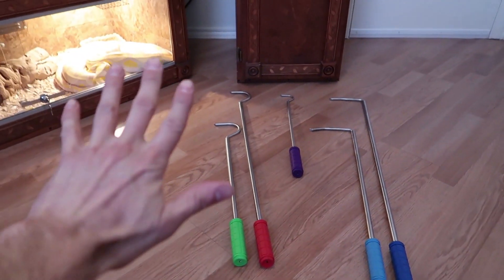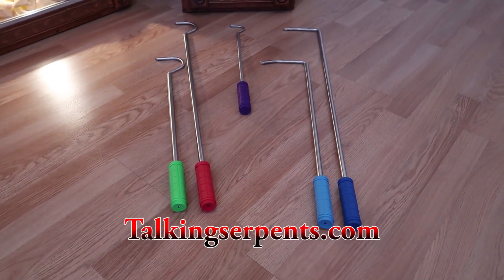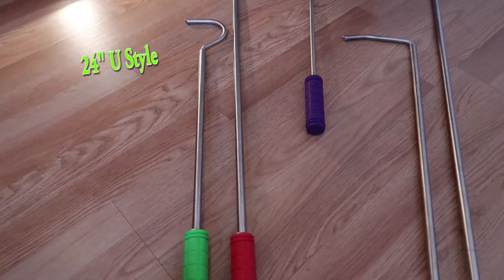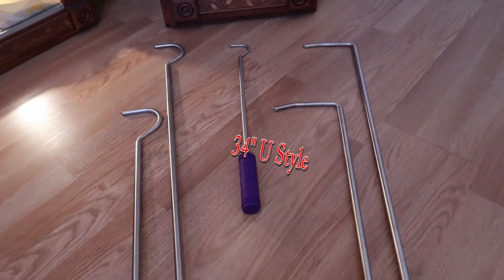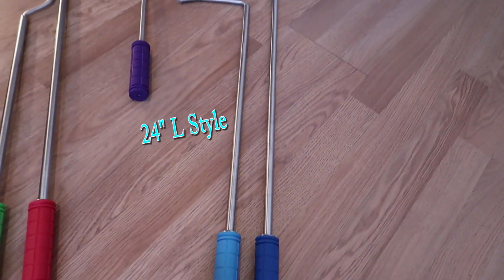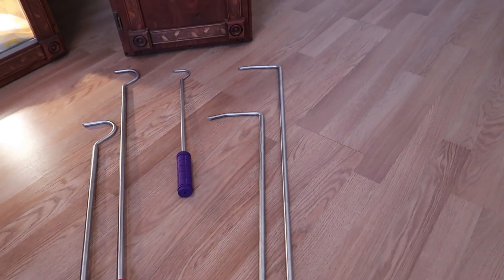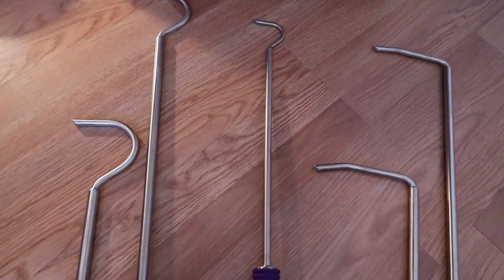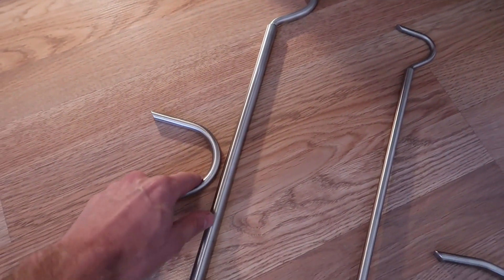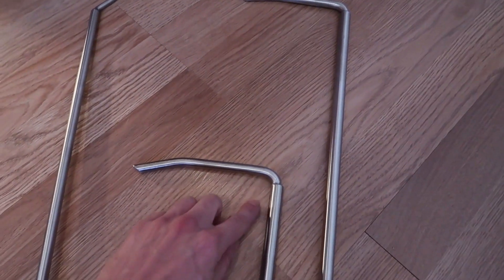As of right now, I have five snake hook variations that I sell on my website TalkingSerpents.com. I have a 24-inch U-style snake hook, a 34-inch U-style snake hook, a mini snake hook for smaller baby snakes, a 24-inch L-style snake hook, and a 34-inch L-style snake hook. The main differences we can see right away is that two have a large U-style snake hook tip, and the others have L tips.